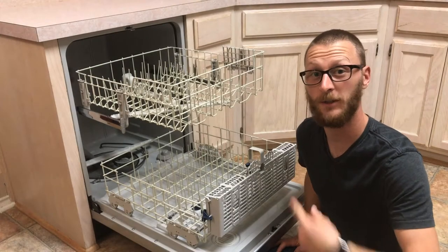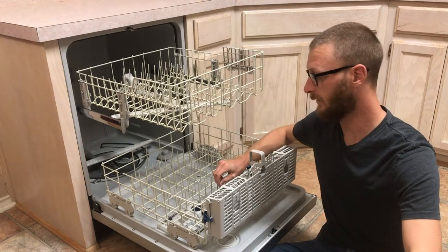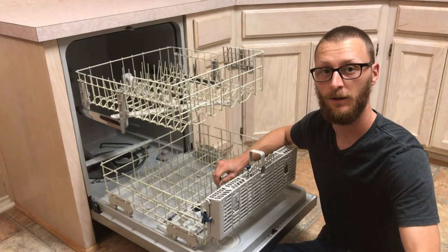Hey guys, welcome to Gander Flight. I'm Joshua. Tonight we're working on the dishwasher. We've got some wear spots on the top of all these tines and they're starting to rust and leave rust spots on our dishware.